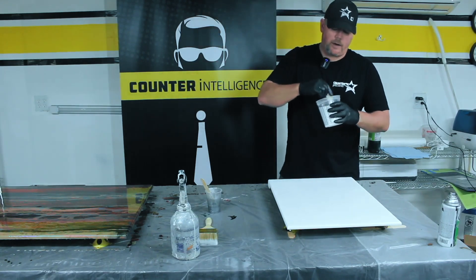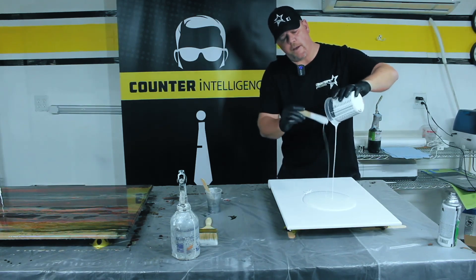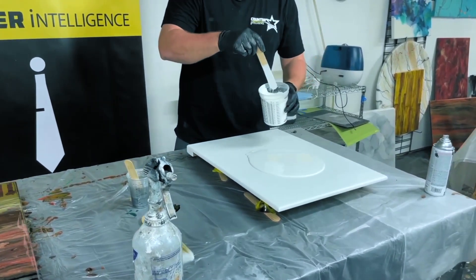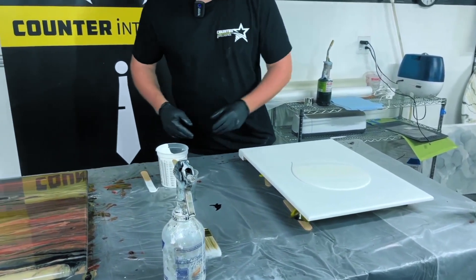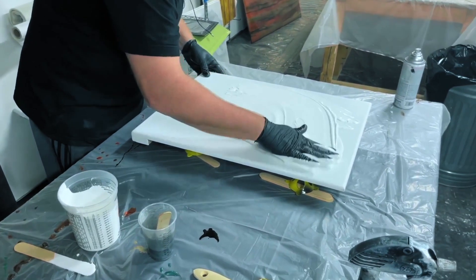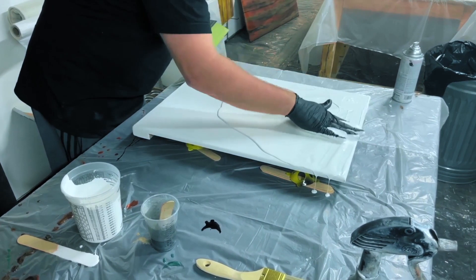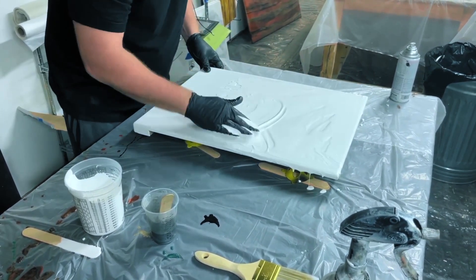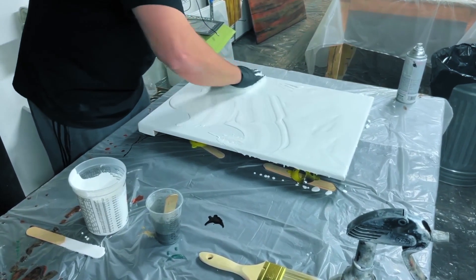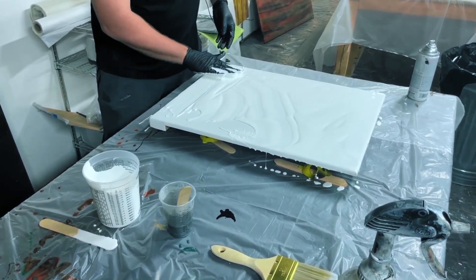We just have some of our CounterIntelligence white epoxy and we're going to dump that out right in the middle of the board. I'm not going to scrape out the cup because I want to leave a little bit in the cup — I'll show you why in just a minute. I've got approximately three ounces per square foot, which is your go-to number for almost every technique we do. Three ounces per square foot is always a safe starting number.